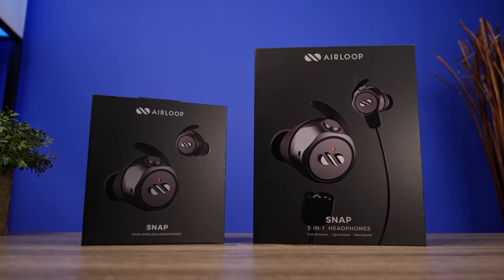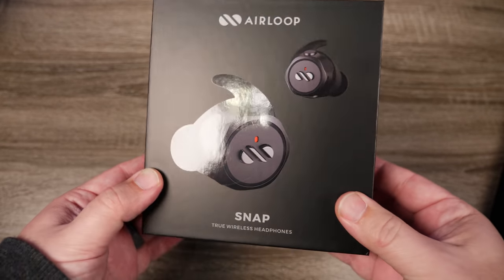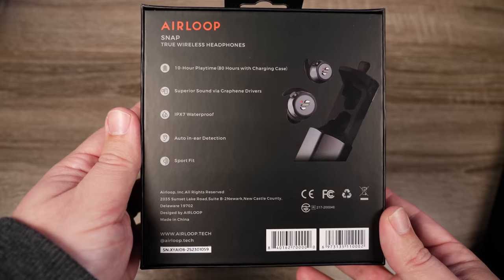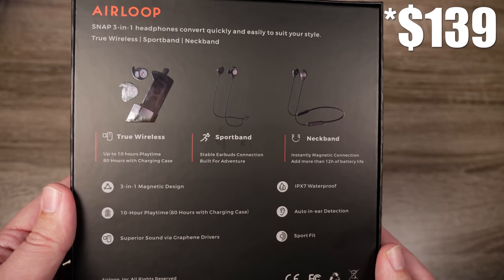All right guys, so today we're going to take a look at a very innovative pair of true wireless earbuds. The pair we're going to check out are the Air Loop Snap. There are actually two different versions available: the base version comes in at $100 and the three-in-one version comes in at $130.